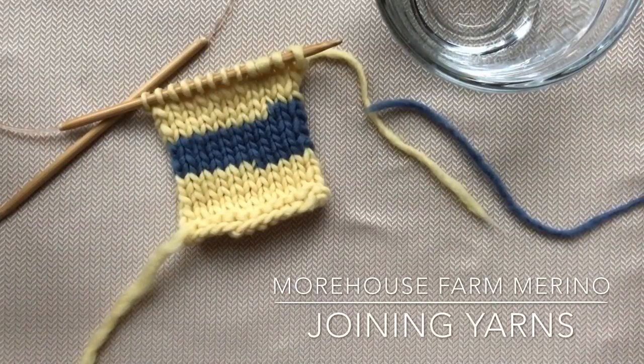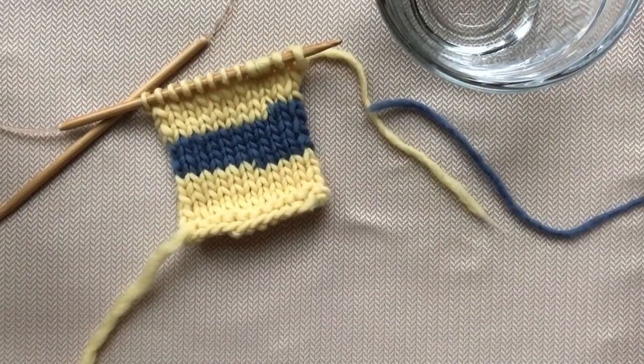Hello, this is Erin from Morehouse Farm with today's knitting tip: how to join yarn without a knot and without weaving in ends. This is a fantastic method that works with any lightly spun yarn, much like our three strand, and we can take advantage of wool's felting properties to help us join the yarn.